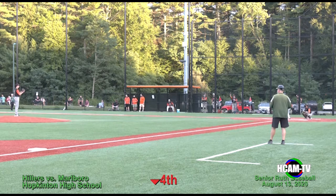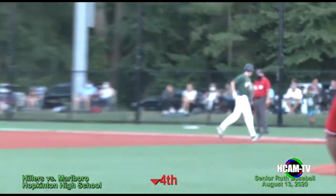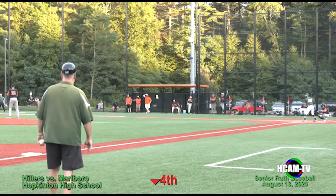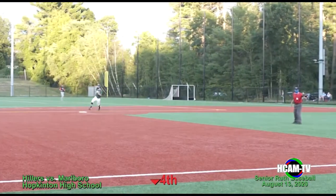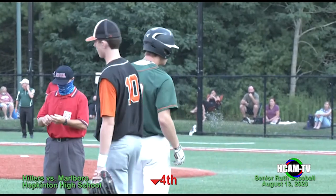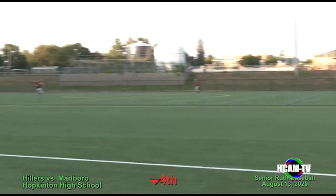Two to nothing Marlborough in the bottom of the fourth, and the Hillers would get on the scoreboard. Hunt set to deal, and this is going to be hit up the middle and get through the gap for a two-out single for Kelly. That'll bring up Alex Barker-Hook, the first baseman. The pitch is driven in the air to deep center field — that'll drop in for a hit. Here comes Connor Kelly around to score a run. Barker-Hook is going to keep going over to third base and he slides in with an RBI triple. It's a two to one game — what a piece of hitting by Alex Barker-Hook. The Hillers cut the Marlborough lead in half.